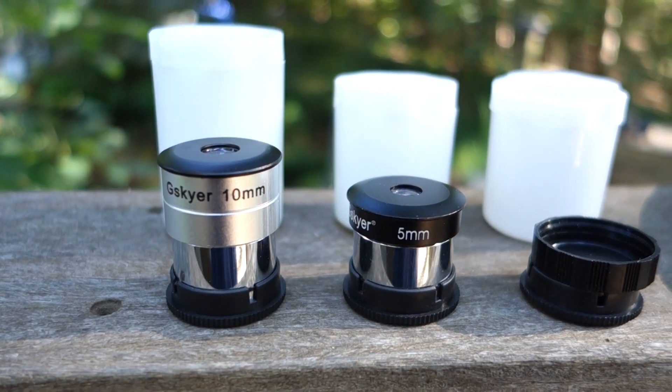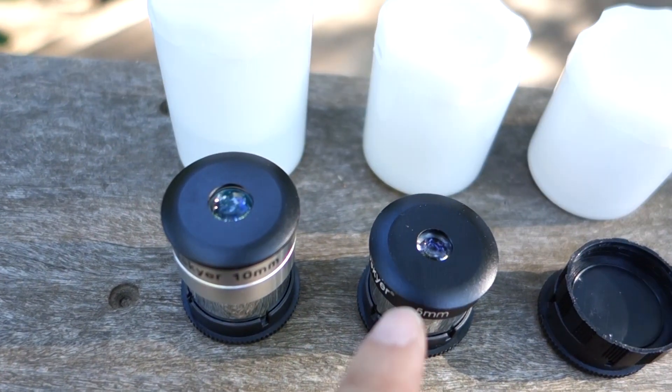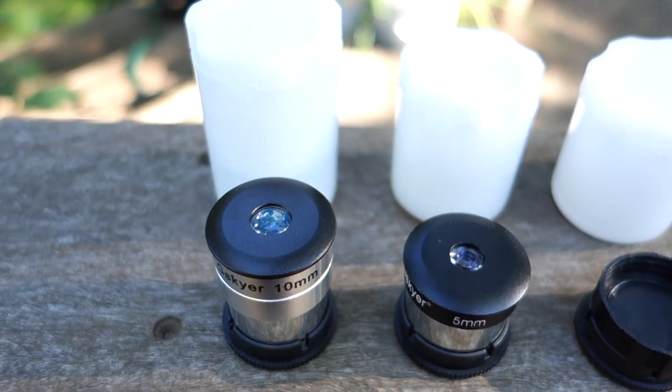Here are the other two eyepieces that you get — a 10mm and a 5mm. They're pretty small to use. I prefer to use the bigger size.